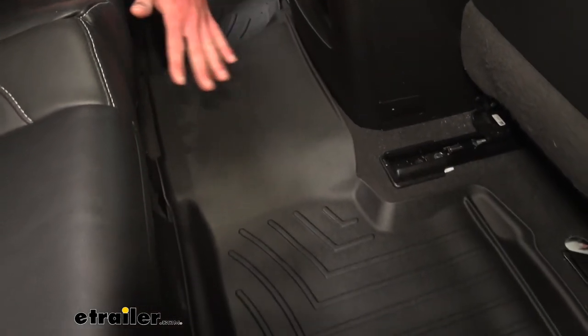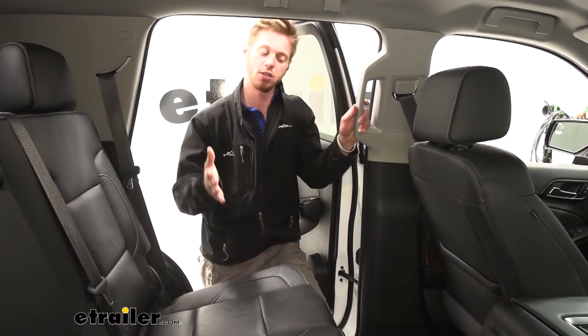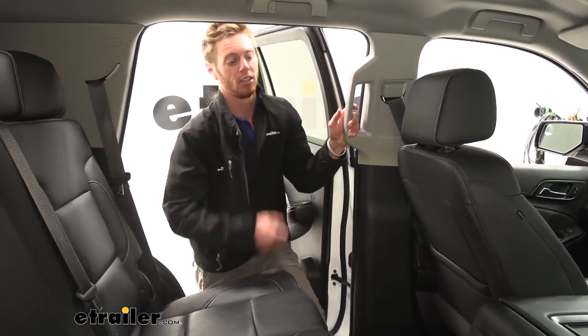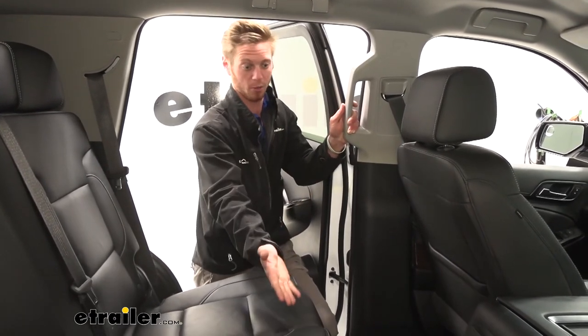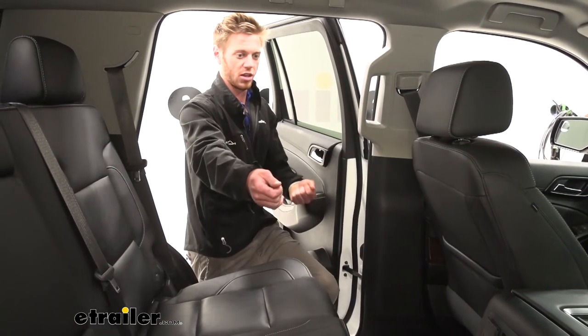If you really want to protect your car all the way, we actually have a floor mat for the very back as well. It's always nice to protect what you've got so you don't have to spend so much time cleaning. Especially with dog hair — I usually bring my dogs back there, and this is going to protect against that as well as mud and dirt.